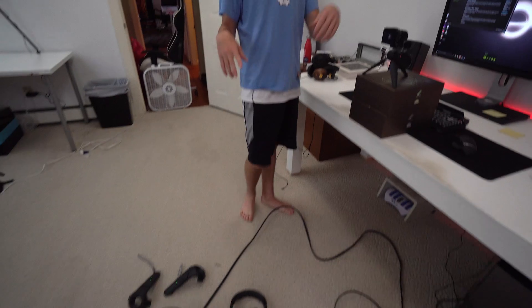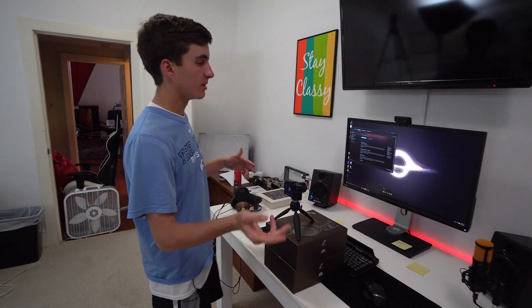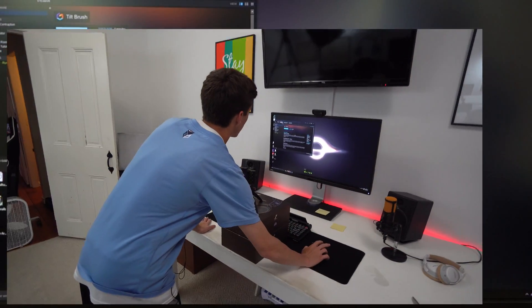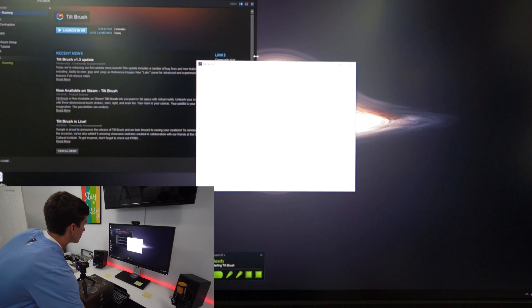We're going to start with Tilt Brush by Google. Good time to mention — we tried to launch this a couple of times and it didn't work; we had to close stuff down, restart Steam, restart the program. That will happen — VR is very early in its life, so if it's not working perfectly, just restart things and eventually it will work. Everything on the floor right now is where it can be tracked by the cameras, and it needs to be tracked in order to launch.